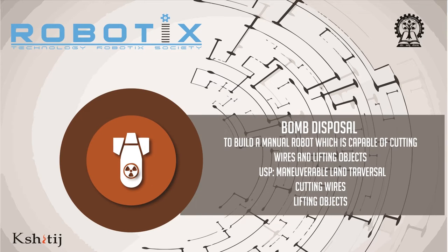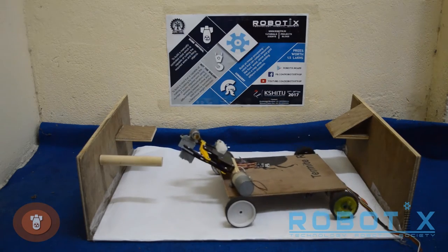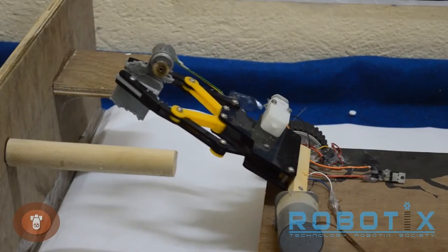Welcome to the video tutorial of the manual event bomb disposal, organized by Technology Robotics Society, to be held during Shithij 2017 at IIT Kharagpur from 27th to 29th of January 2017. The problem statement of the event is to build a manually controlled robot which is capable of cutting the required wires and lifting objects.